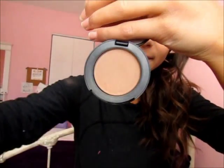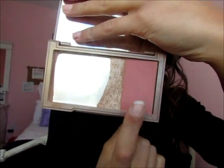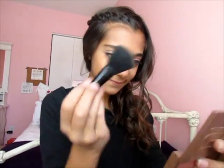To bring color back, I'm taking my Too Faced Chocolate Soleil Bronzer and applying that on my cheekbones and pretty much all over my face. Then taking this Urban Decay Naked Flushed Blush, Bronzer, and Highlighter palette, I'm going to be taking the blush on my Sephora brush and putting it on the apples of my cheeks.